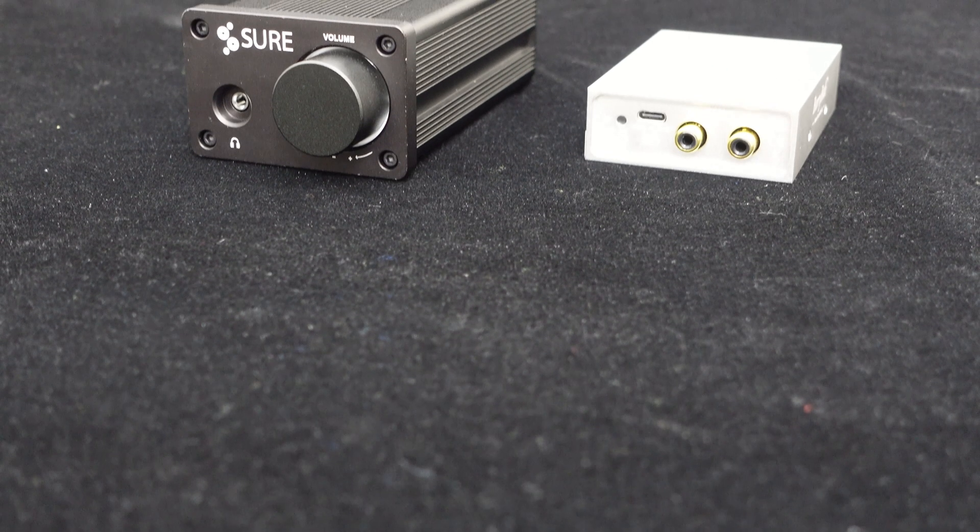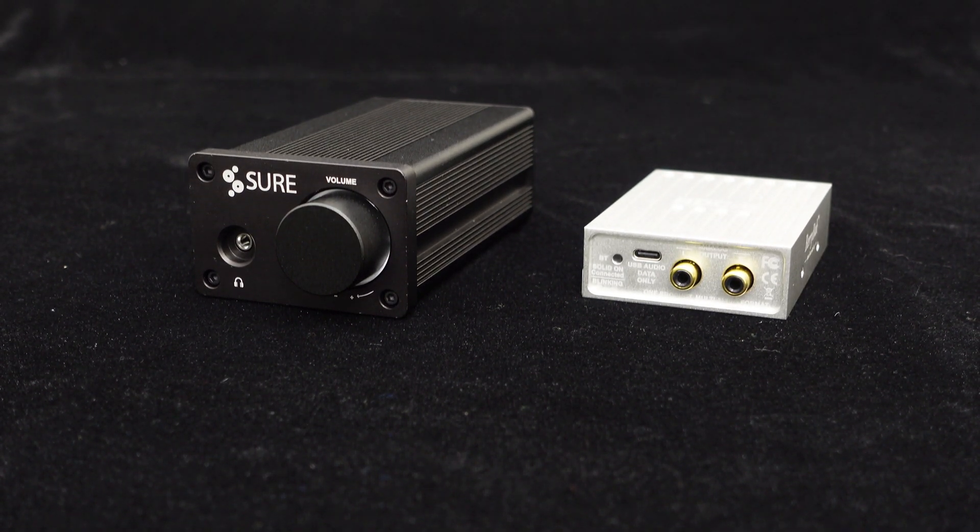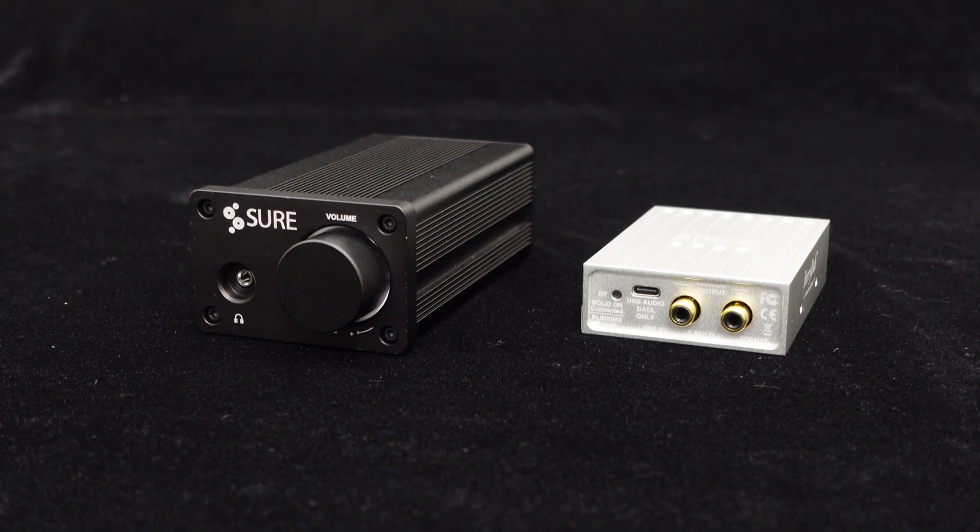The products used are our recently released Bluetooth receiver USB decoder BDCU and our 2x50W amplifier unit. Before we start, let's review these two products.